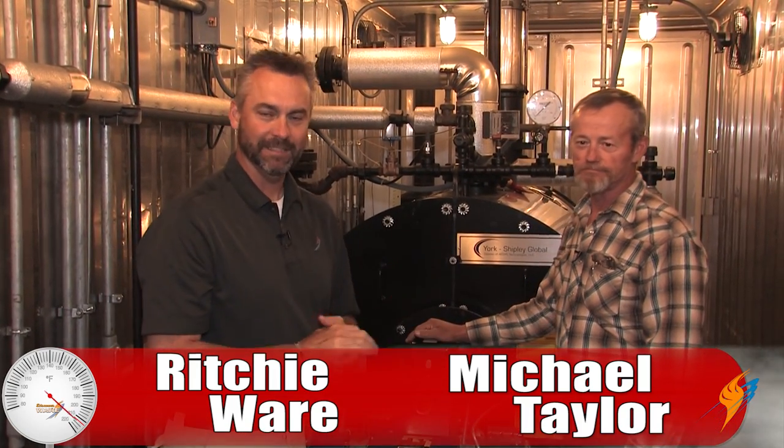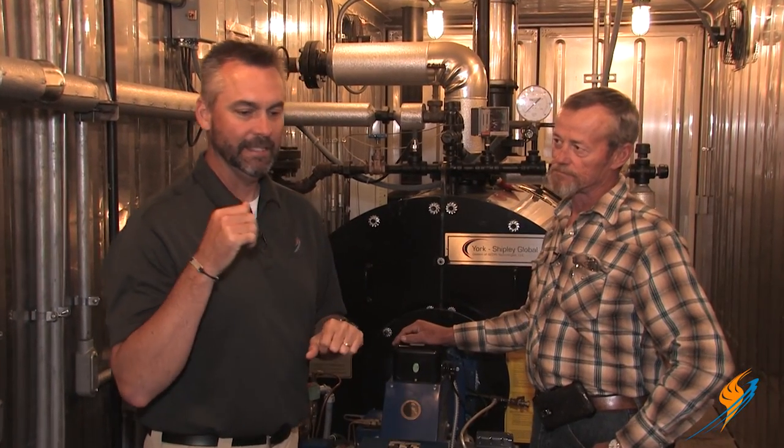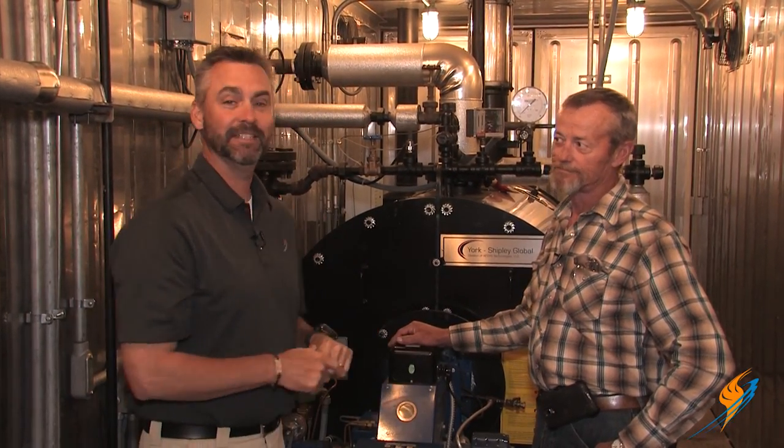Welcome to The Boiling Point. We have Michael Taylor back with us — we've had Jude Wolf for the last three episodes. We're going to go back to our maintenance in the boiler room, and this time we're talking about monthly maintenance. We did daily maintenance, we did weekly maintenance, and now today we're talking about monthly maintenance.